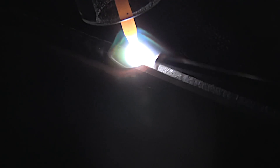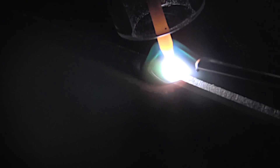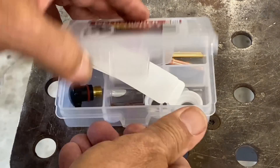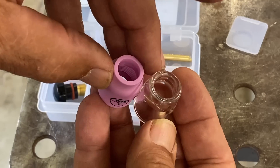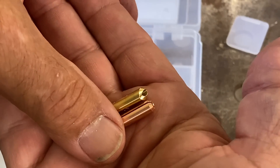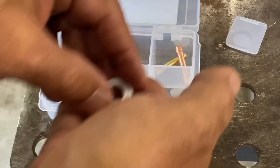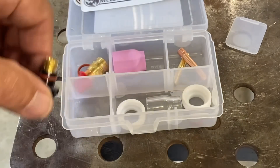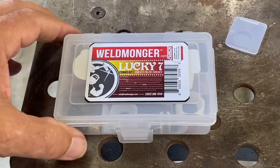Real quick before you go — I'm going to show you this new kit we just put together. It includes the new Furek number seven clear cup as well as a ceramic number seven when you don't need a clear cup, a wedge collet, and a split collet. This particular kit is for a 17 style air cooled torch. We also have them for 920 style torches.